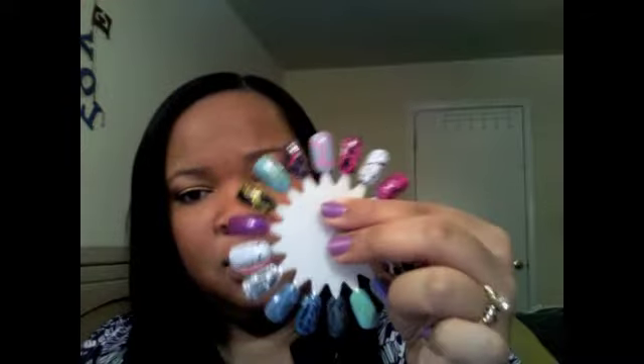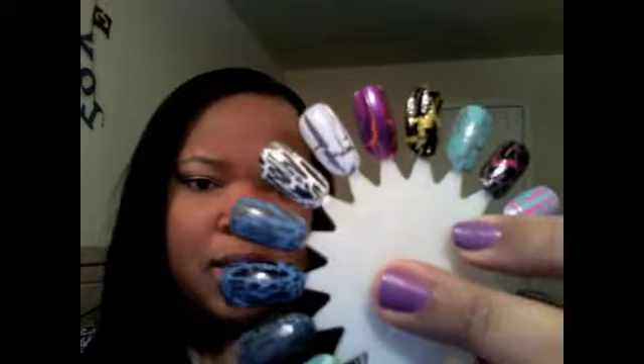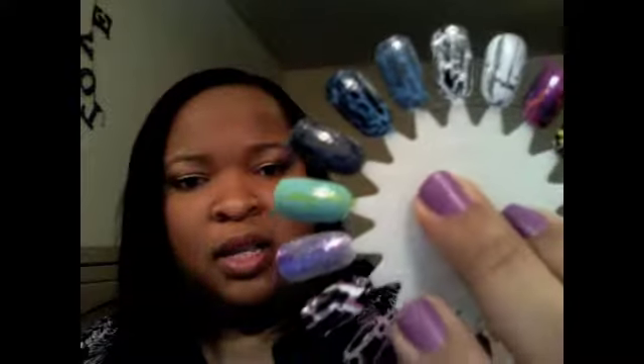Whether you're doing three different colors or striping different colors through and then putting crackle on top to give different dimension, it's absolutely amazing. The ideas just come flooding through. So what I did is I got a nail wheel from Sally's and just went crazy with different collabs of colors to see what I could do. I'll have pictures on my blog and on here as well.